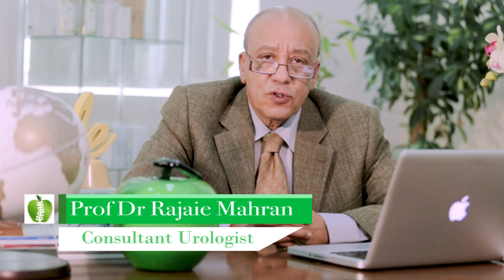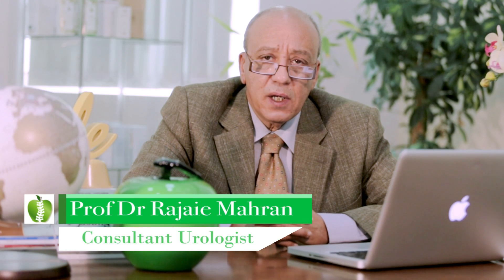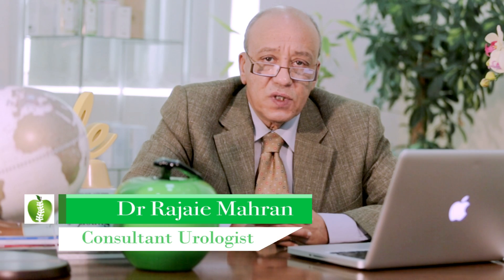Good morning. This is Professor Dr. Raga Imahran, the consultant urologist in Rami Hamid Center in Healthcare City Dubai. I am going to present the technology of laser we are using to fragment intra-urinary stones.